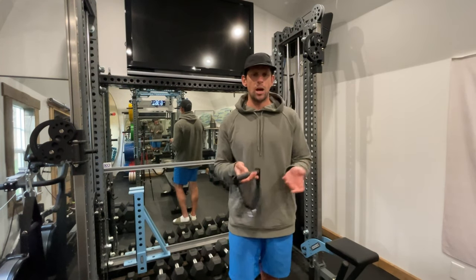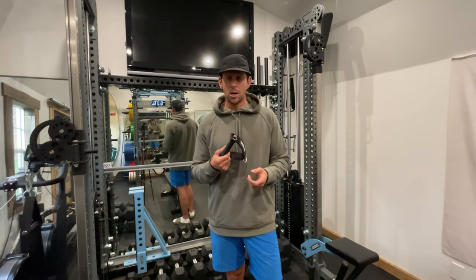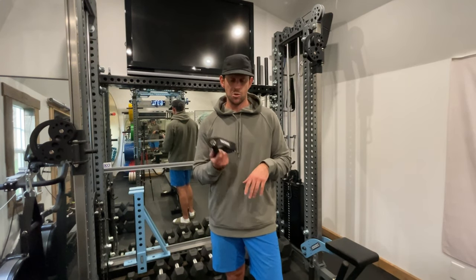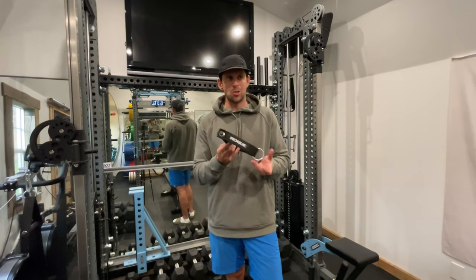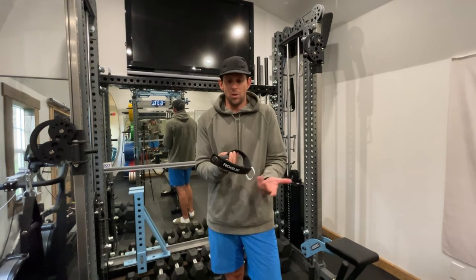It's worth every dollar, honestly. Before I made this video, I went to see if anyone else was talking about it on YouTube. I saw someone do a video on a bunch of Rogue accessories where this was rolled in, but I feel like this deserves its own video because it's genuinely a great product.